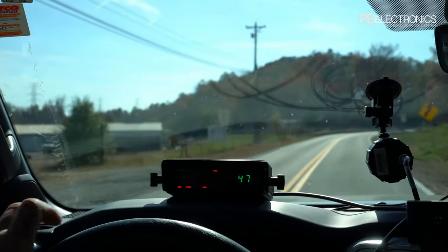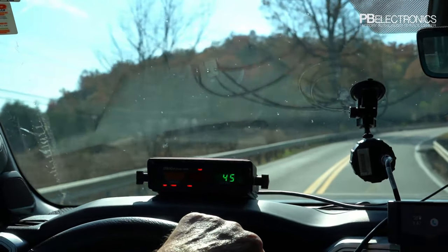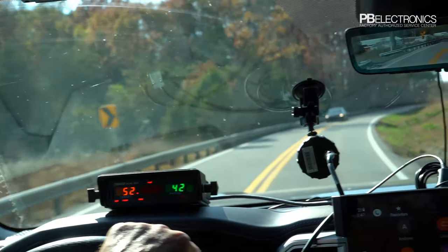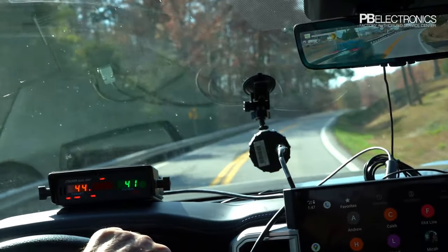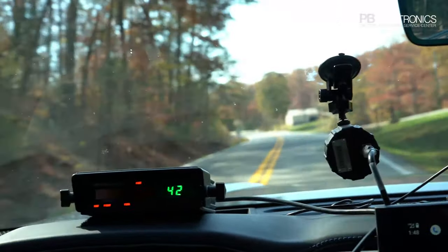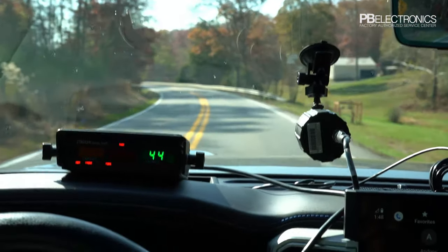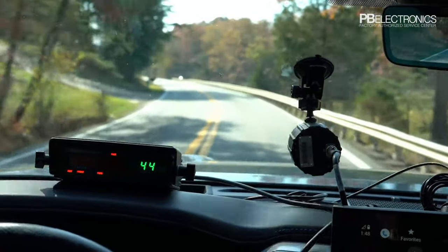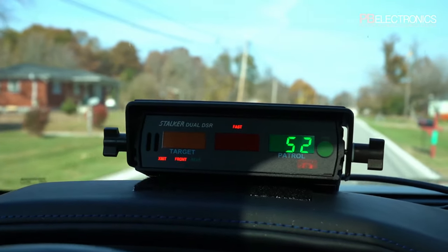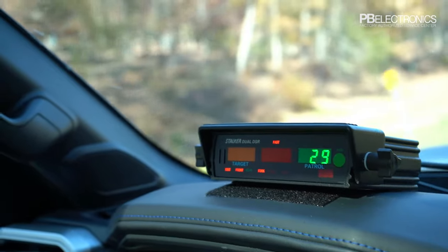Now we're in tuning fork mode. After running the test, the radar enters tuning fork mode and won't pick up road speeds correctly — it shows 'fork' on the display so you know you're in that mode. Because this is a directional radar, you must have it in fork mode to read tuning forks; unlike a standard non-directional radar, it won't pick up tuning forks unless fork mode is active.